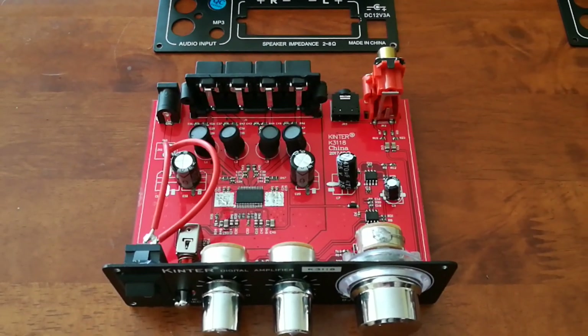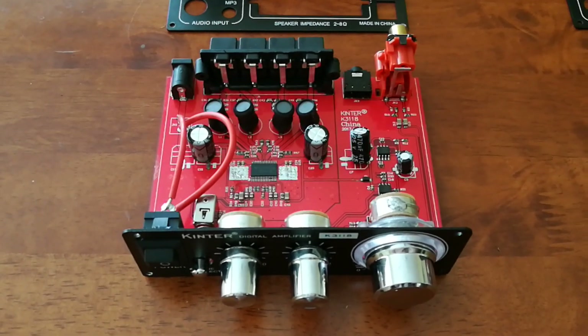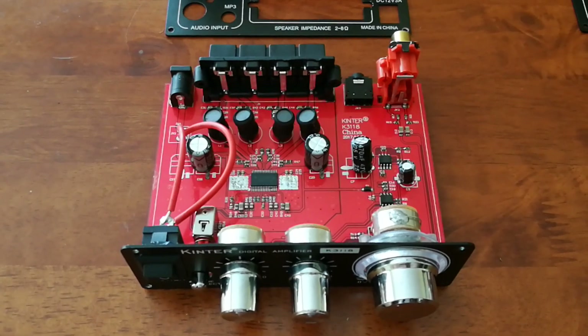When you turn it on, not really too much of a pop there, but that's just one of those things that's a little on the cheaper side. Sound quality on it is, I would say, excellent.